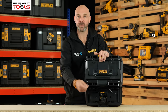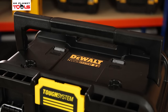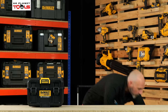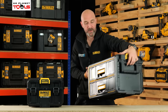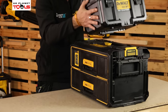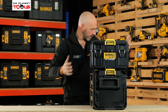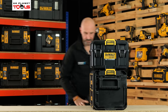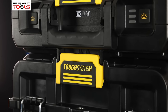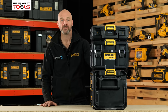When you need to charge your batteries, simply unwind the cord and plug it into the wall socket. Because it is TUF System 2.0, it integrates perfectly with the larger TUF System boxes. Simply pop it onto the top, clip it in place, and you can stack the rest of your TUF System half boxes on top as well. And that is the TUF System 2.0 charger box.